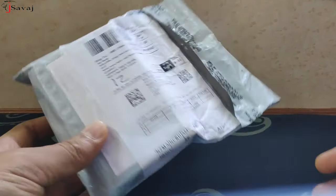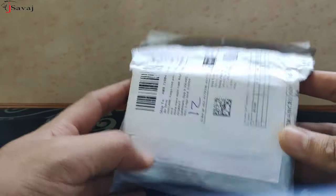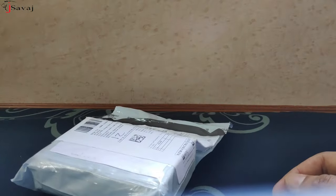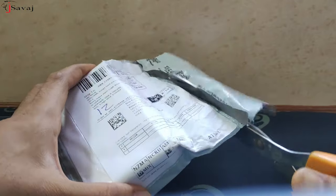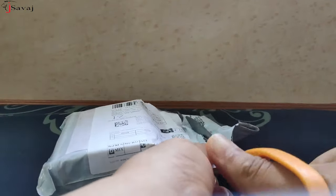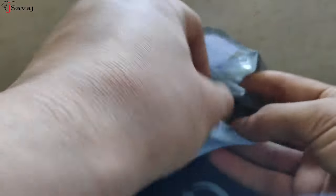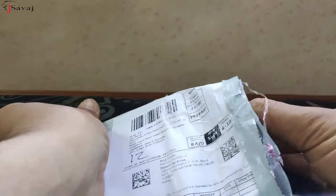Hello everyone and welcome back to my channel. Today I have bought this MP3 module on Amazon and I am going to unbox it. So let's unbox it. This is an advanced type dual USB MP3 module which we can install directly in our car.